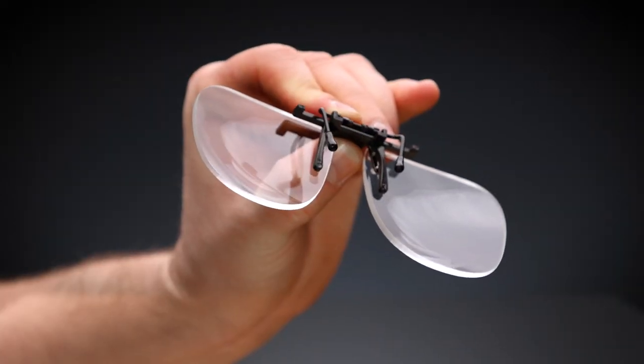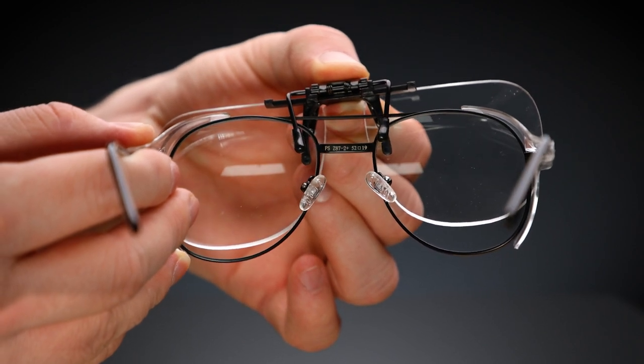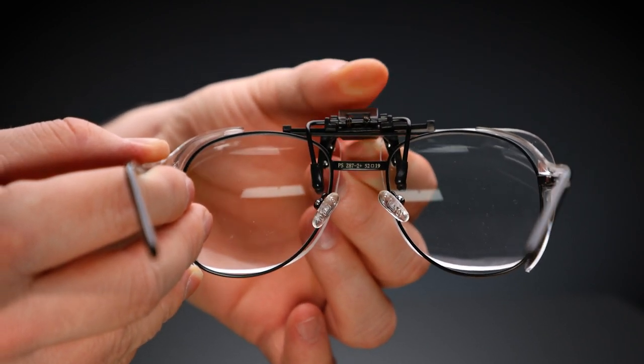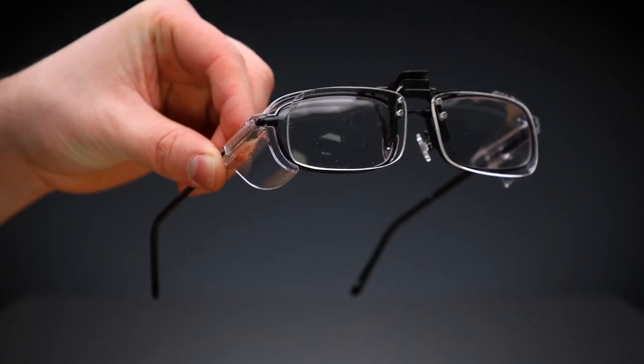Simply open the clip, line it up with the center of the frame, and place it in. It's that easy. Because I have the two shapes here, I was able to get one on the aviator frame and one on the rectangle one.